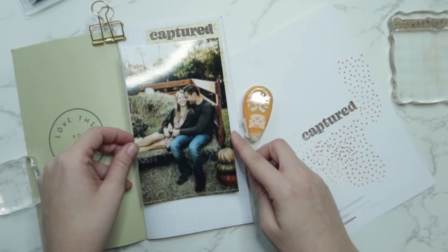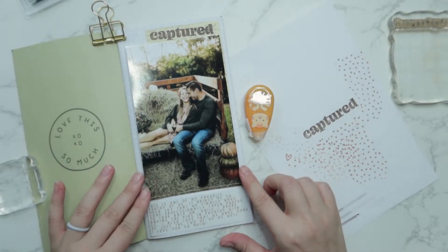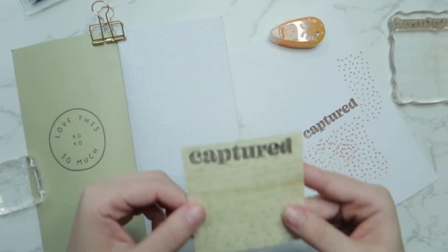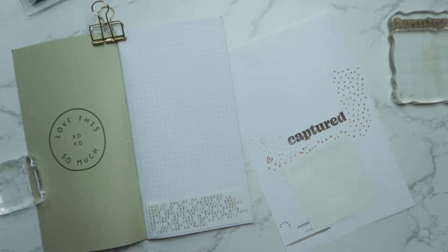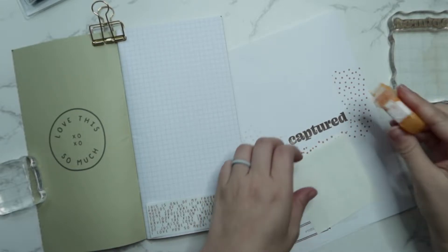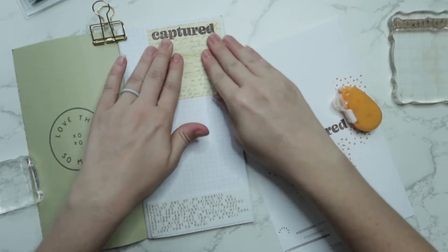Right now I'm just going to go ahead and kind of dry fit everything in to make sure it's fitting exactly how I had envisioned it in my head. I do pre-print my journaling — I don't really like my handwriting that much. So I just went ahead and took a whole bunch of photos that I do like and kind of pre-did some journaling for them, and I have them stored in that notebook holder that I showed you at the beginning. So I'm going to go ahead and tape everything down. This is going to be the background, and then my 'capture' should pop out over my photo.